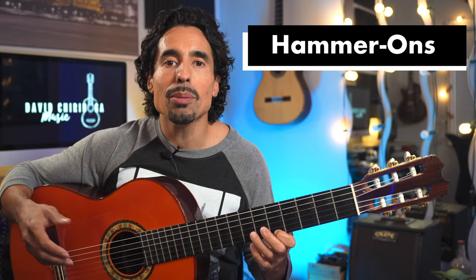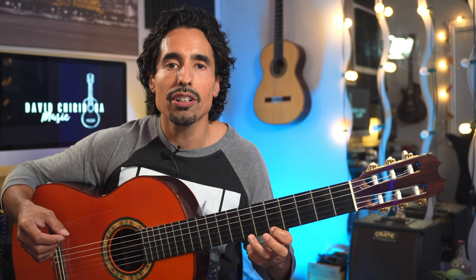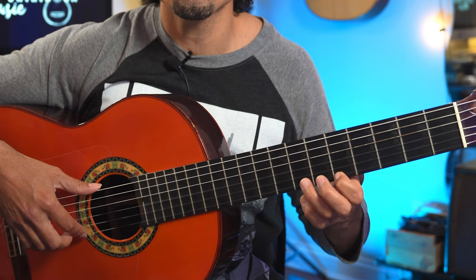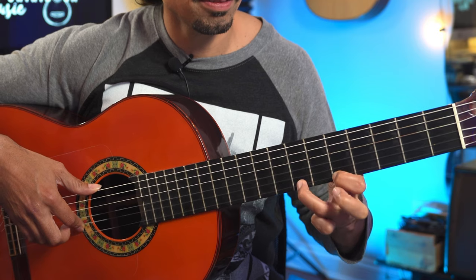Next, let's go to hammer-ons. Hammer-ons are basically just the opposite — when you want to start from the lower note and go to a higher note. Just as the name implies, you're hammering on — hammering a finger onto the fret. We're going to do the same example from the fifth to the seventh on the first string. We pluck from the right hand once, then take the third finger and hammer it on. The longer we take, the less sound we're going to get. You've got to really hammer on to get that sound, and usually the sooner we do it after we pluck with our right hand, the better the sound is going to be.